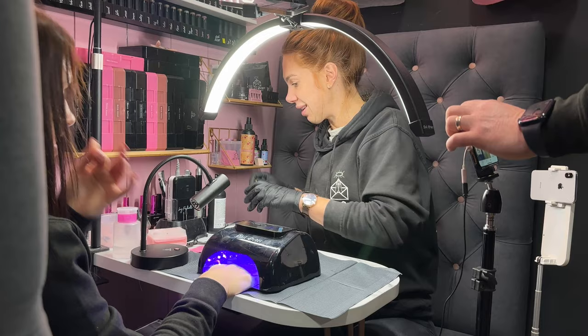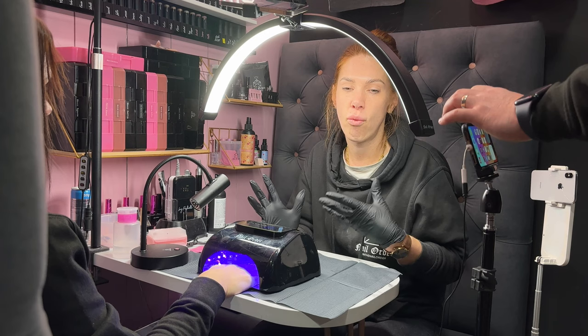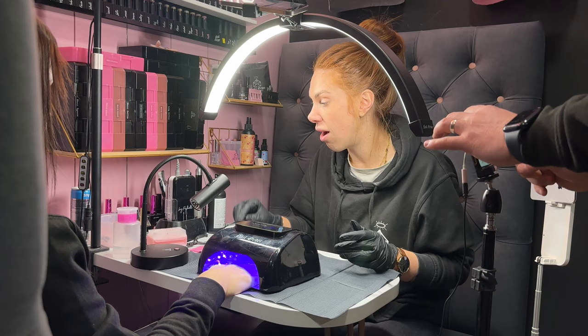Our Ultima Gel is a hypoallergenic universal gel. You can use it for a strengthening base coat, as a rubber base type builder-ish product, and you can use it to apply full cover tips. It has been our absolute bestseller of everything that we've released this year.